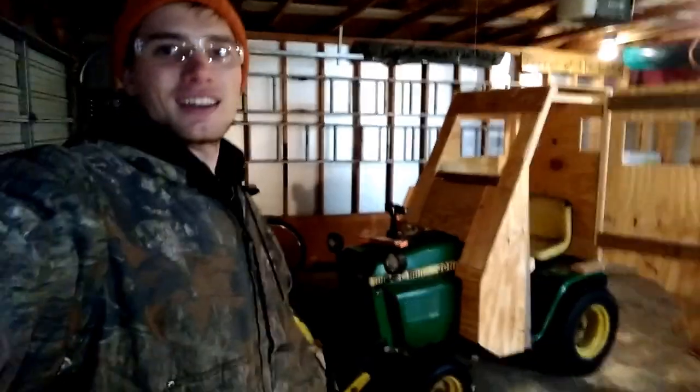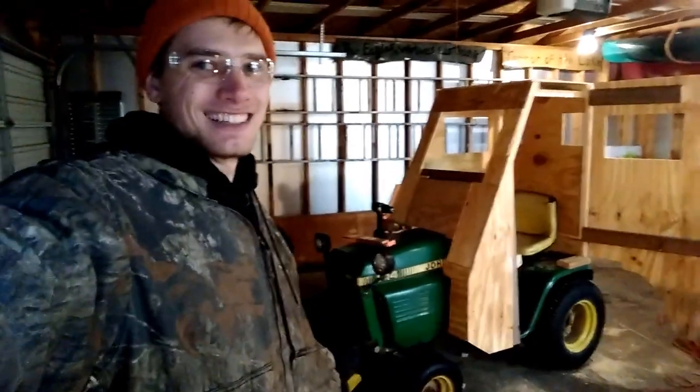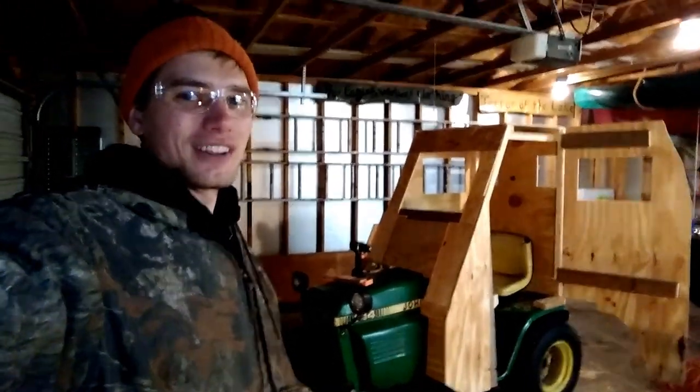I'm probably the only person around right now actually wanting snow just so I can try this cab out. Check this out inside — I got the door on and the windows cut, just about ready for paint. I'm going to fire up the heater to warm up. Door swings open. Ta-da! We have got an actual cab on our tractor — all in a weekend's work. Let's get some paint on that puppy. Once the heater was running, the garage warmed up enough where I could paint the tractor.